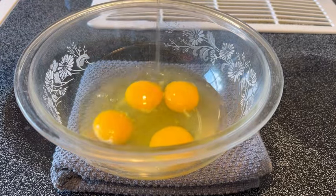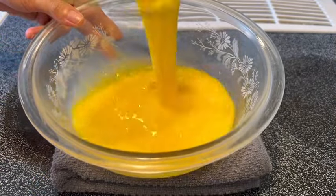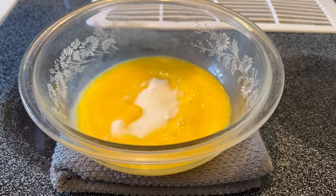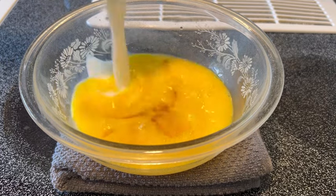Hi guys, today I'm making air fryer yogurt cake. First, whisk together four eggs, add one third cup of sugar, then a splash of vanilla extract, and two cups of Greek yogurt.